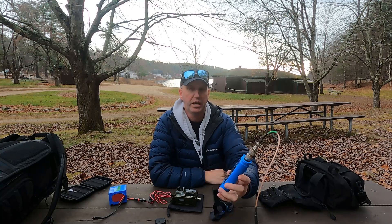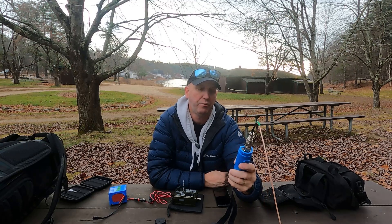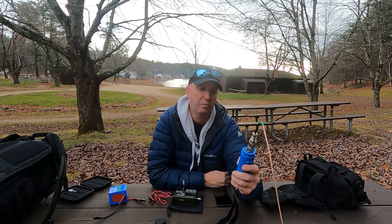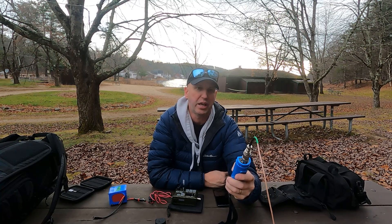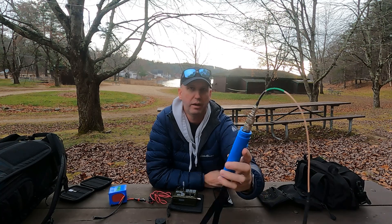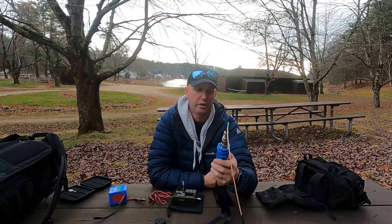On 40 meters we're at 1.82 SWR. At 20 meters we're 1.27. At 15 we're 1.48. At 12 meters we're a little shy of 3. 11 meters we don't really care. At 10 meters we're 1.7 roughly in the middle of the band. Going back to 20 meters — we're tuned near the bottom of the band, which is fine for FT8, but I'd need to make some adjustments to get it into the sideband portion. We're a little short but we'll do pretty good.